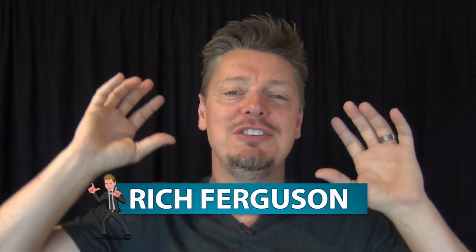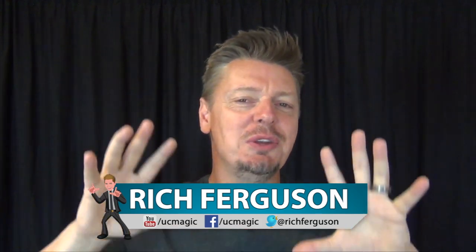Hey guys, Rich Ferguson here, and today I'm going to be teaching you 10 crazy and weird pranks and tricks you can do with your ear. Check it out.